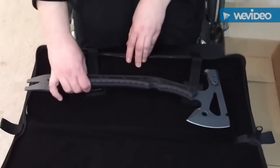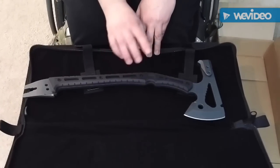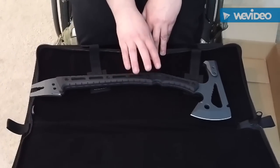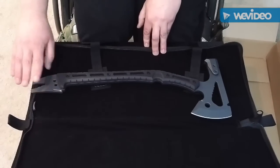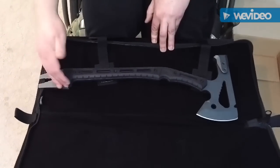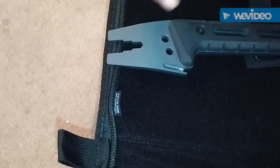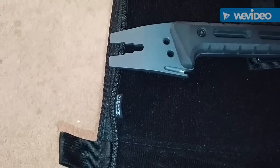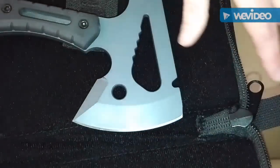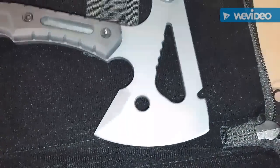This is S7 steel and G10 handles with, I believe, a Cerakote — not 100% on the coating, but I think it's a Cerakote. Down here you have the pry bar, wrench, and seat belt cutter, or any sort of strap or even cordage. You have the lanyard holes, and up further on the blade, you've got the part where it snaps onto the blade guard. You have the wrench and you have the hammerhead.